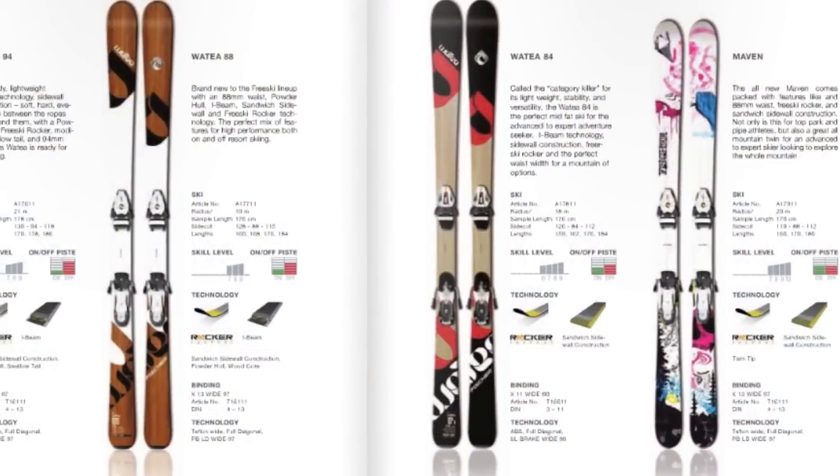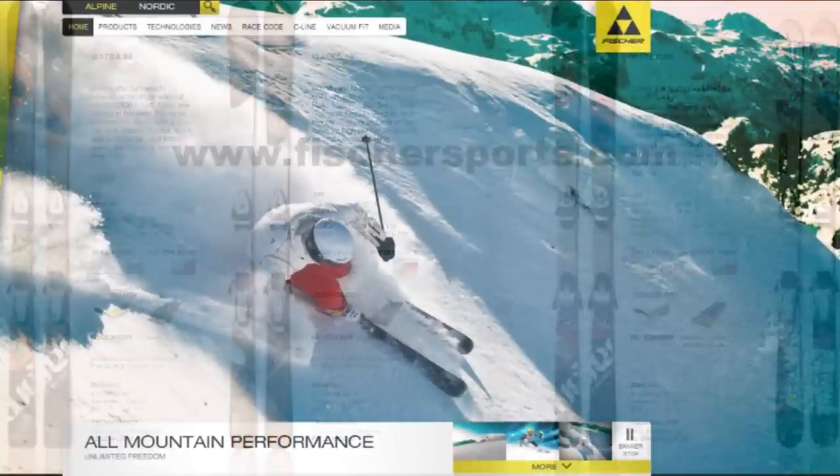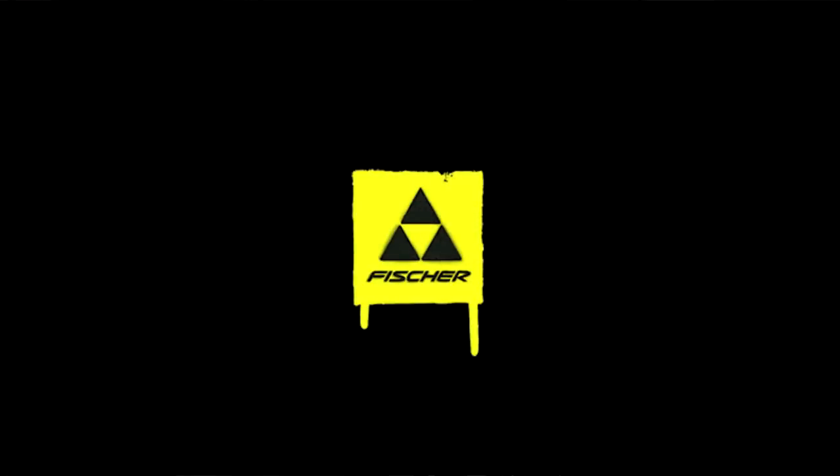There are five other models in the Wataya range, including more women's skis and park skis, so there really is something for everyone. To find out more, go to FischerSports.com, or talk to your local ski shop for a demo. Enjoy!